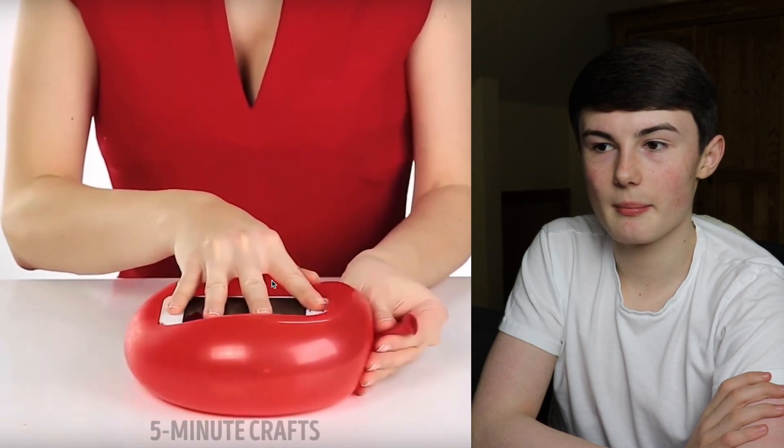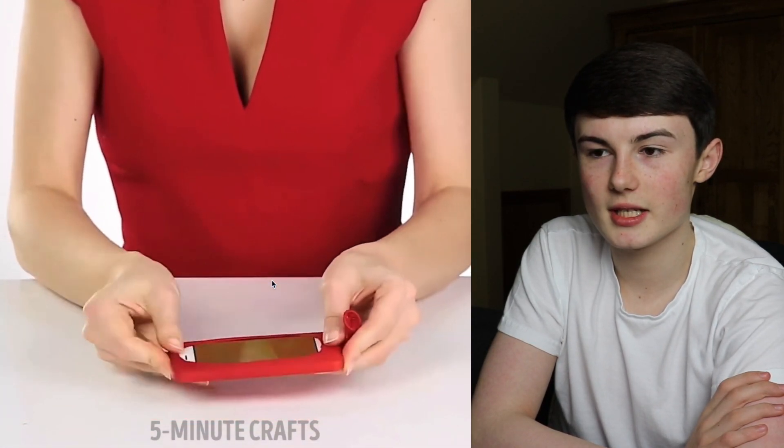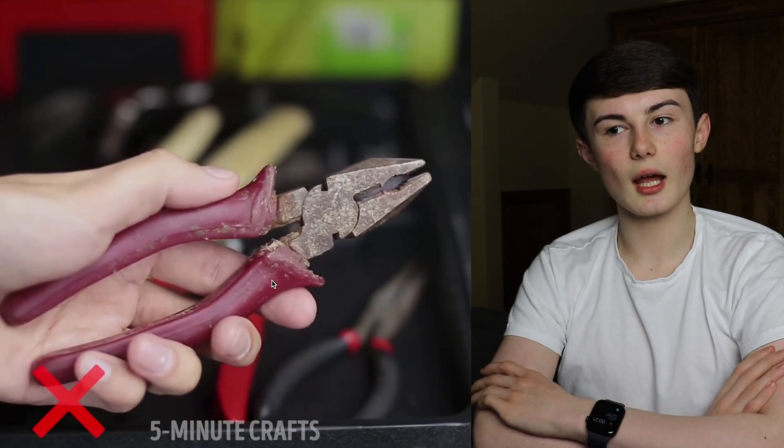So for this first hack, they've got a balloon and a phone, and they've basically pushed the phone into the balloon. I see how that can maybe work.